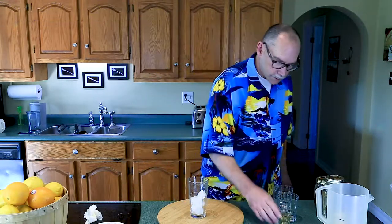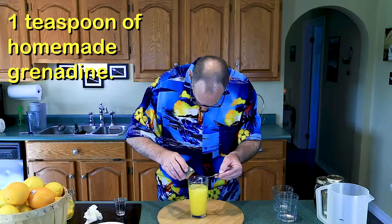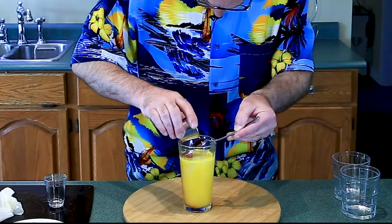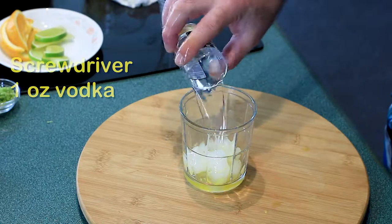For the tequila sunrise, it's a lot of orange juice. First, one ounce of tequila, about five ounces of orange juice, and our homemade grenadine — pour it over a spoon. And there is our tequila sunrise.